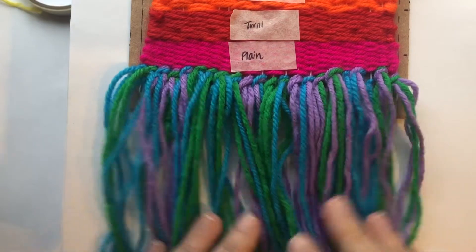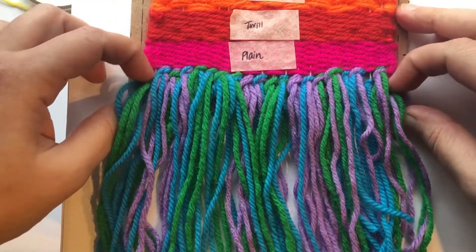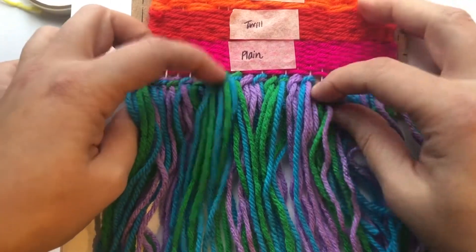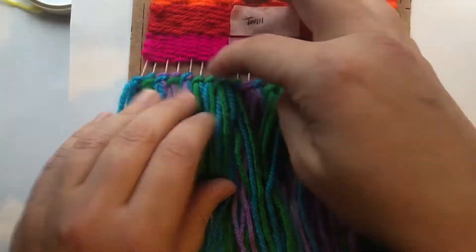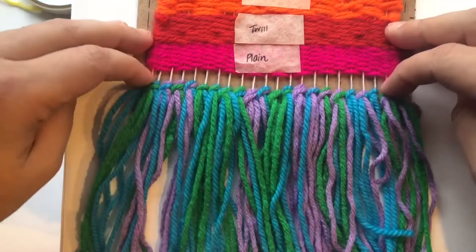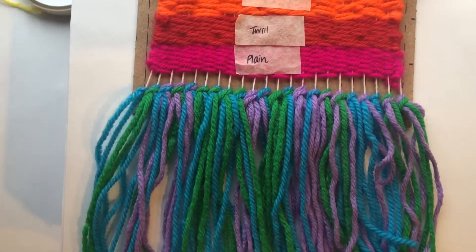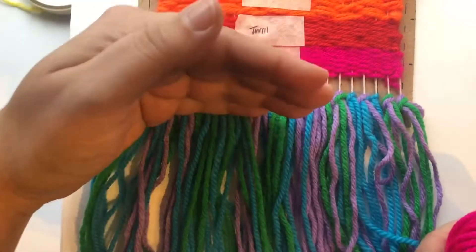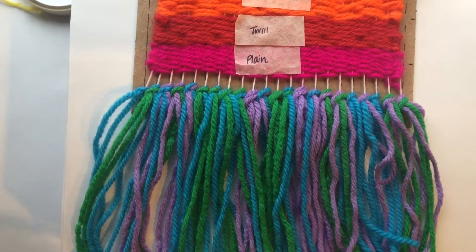I don't like how thin my fringe is. I wish I could put more but I don't want to go back and redo everything. So something you can do is make a second row of fringe. Just move down all your knots, move up your plain weave so you have a little bit more room, and then just repeat the same process on top of these knots. I'm going to be using a little bit of shorter string so that I have a two-layer look.